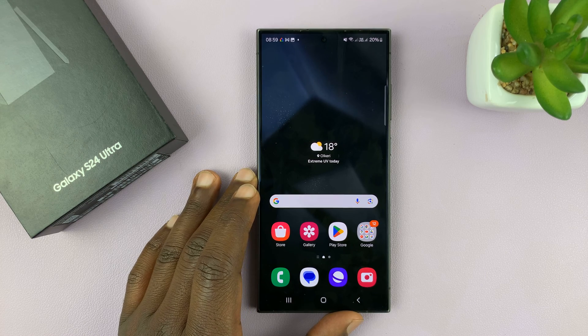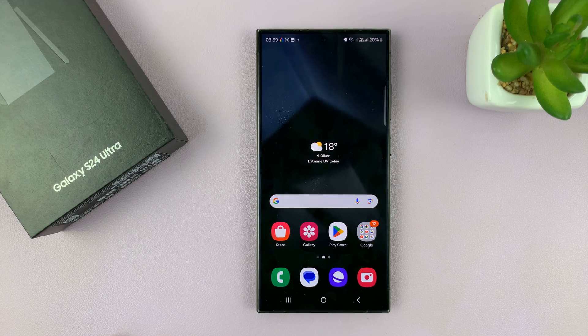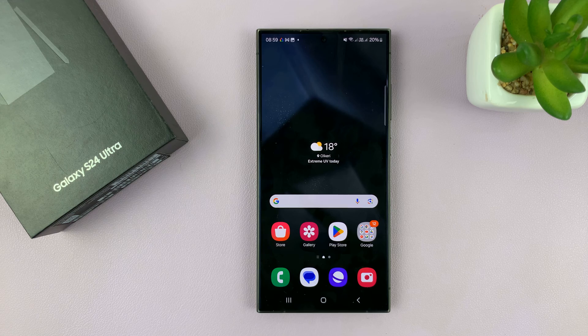I'll be showing you how to reset all the network settings on your Samsung Galaxy S24. I have the S24 Ultra, but this works on all the Galaxy S24s.